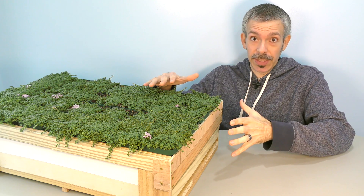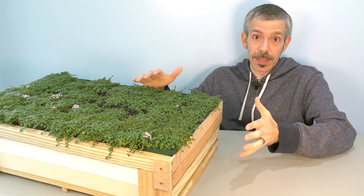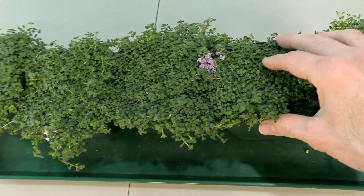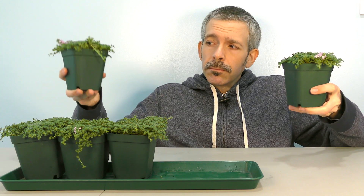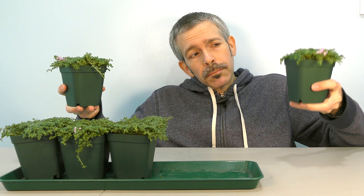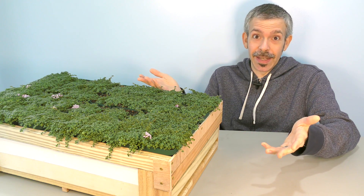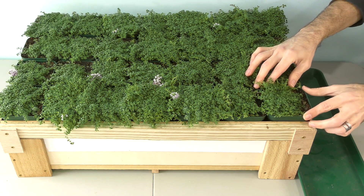I designed this mini wicking planter to fit a very tight space. When propagating ground cover plants, how do you know plants need water if you can't see the soil surface? This system takes out the guesswork and it saves a lot of time in the end. I'll show you how my prototype works.